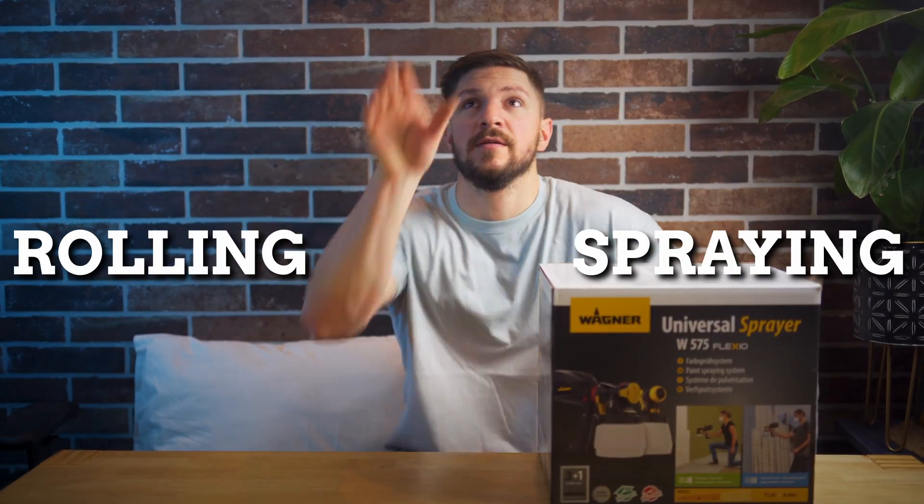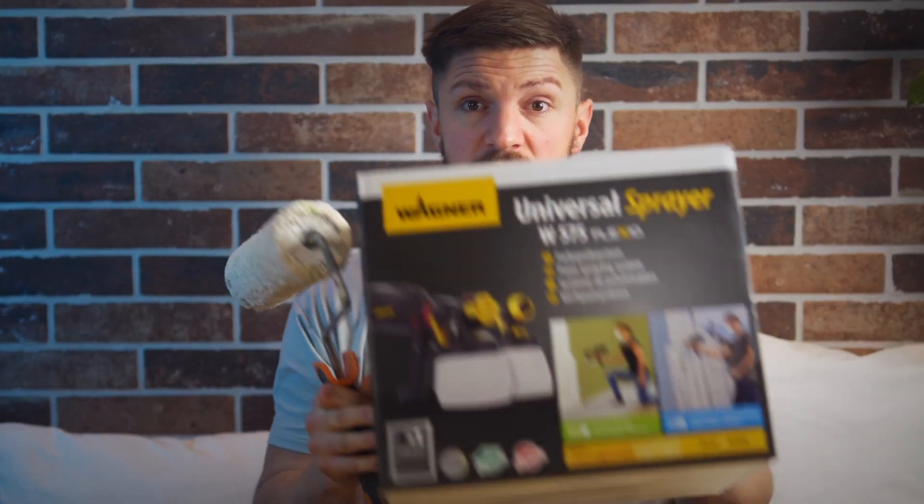Spraying or rolling? Today we will answer this age-old question and review this paint sprayer.